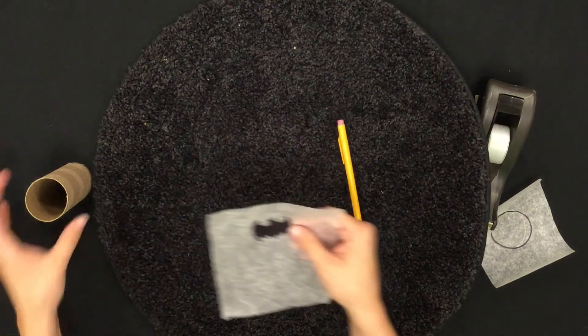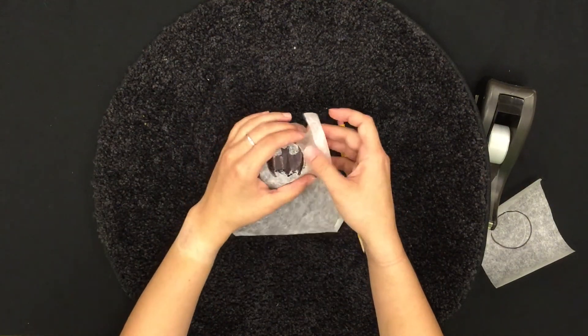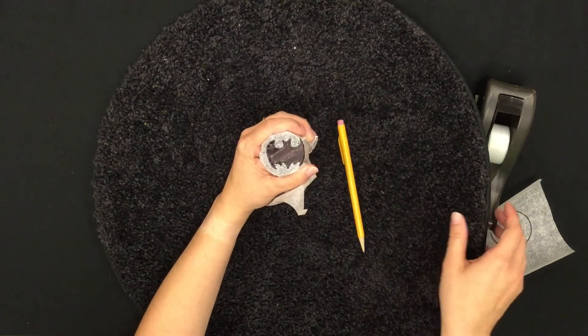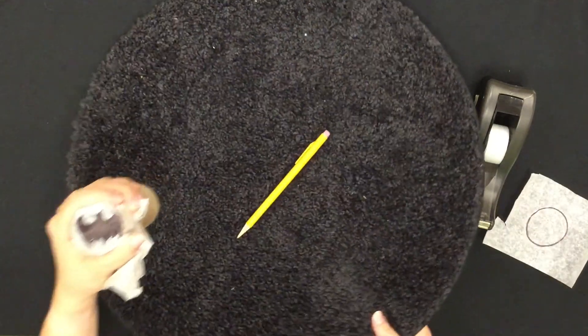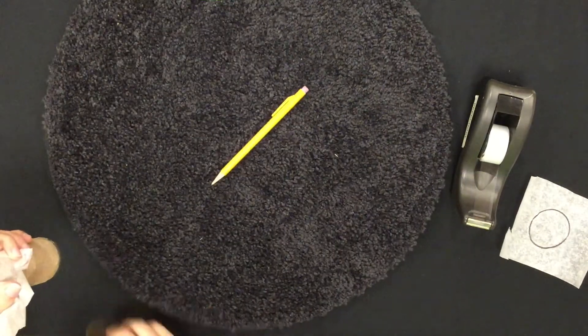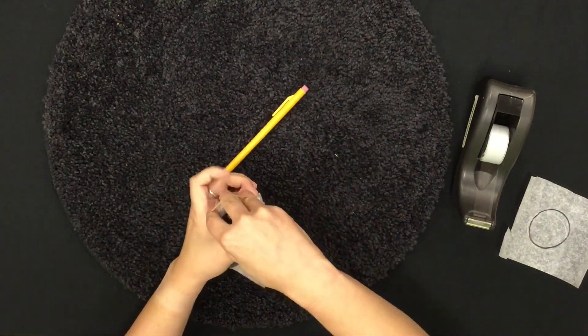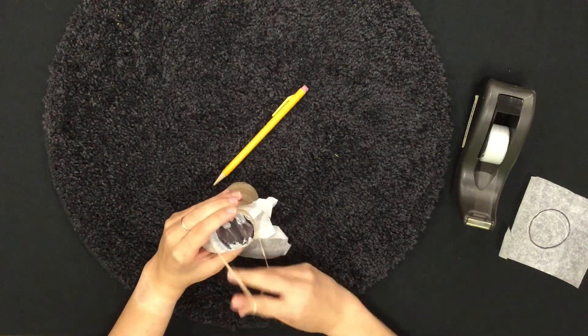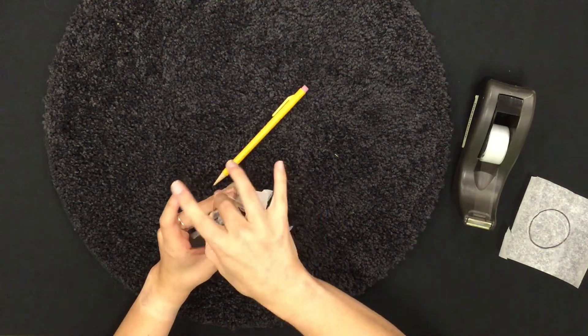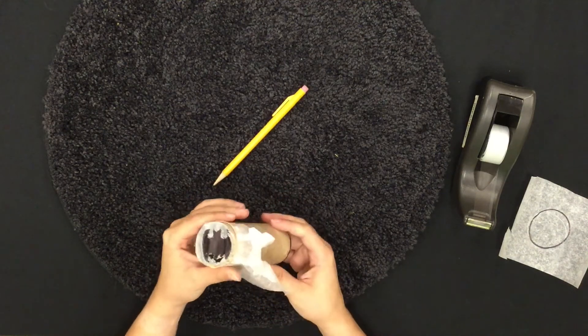Lastly, attach the parchment paper to the toilet paper roll with either tape or a rubber band. Then you can use a flashlight to shine a light through the toilet paper roll so that you can see the bat signal. And hopefully, you won't lose the rubber band like my assistant did.